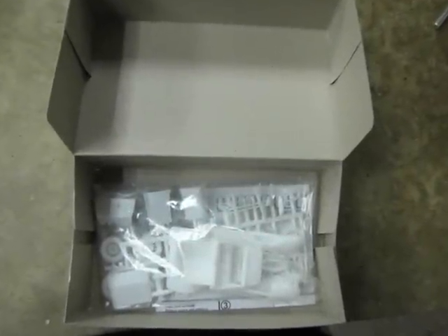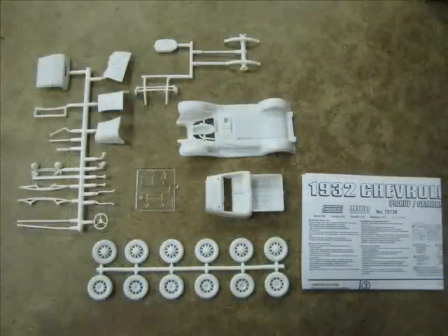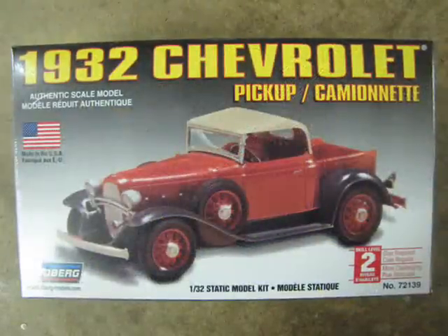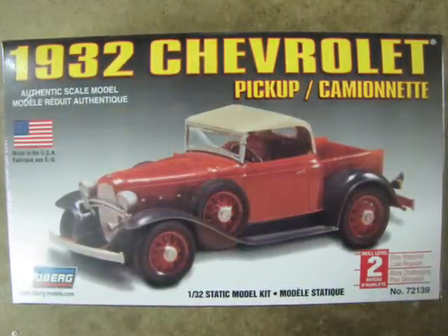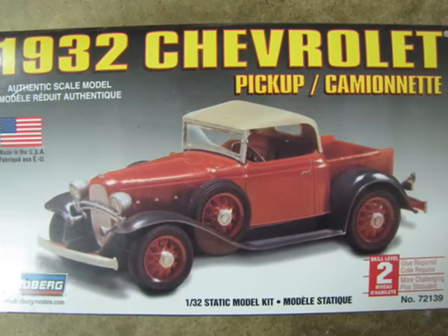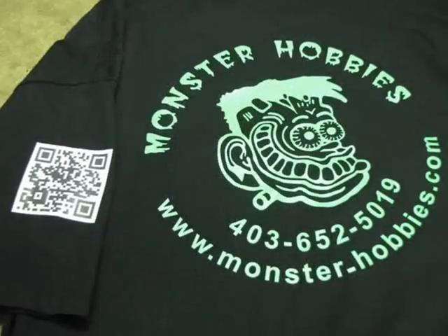All in all, for a model kit that is a re-pop from 50-plus-year-old molds, this kit still holds up well. I think that in the future I will buy another and convert it for my slot car track. If you like 1/32nd scale kits, or want a quick build as a first model or to use it in a diorama, then I recommend this kit to you.